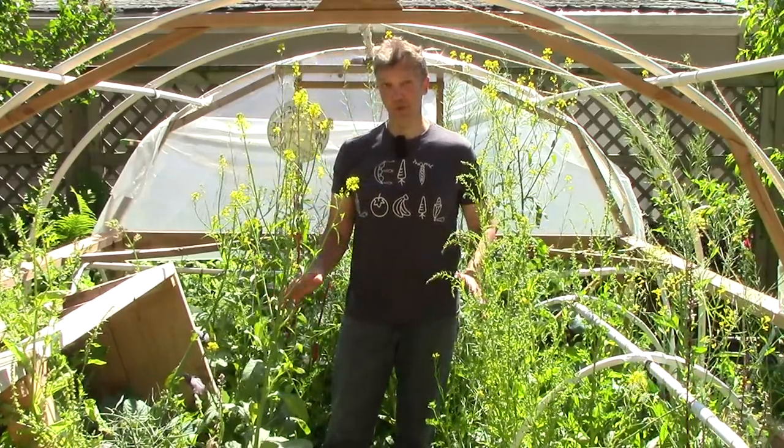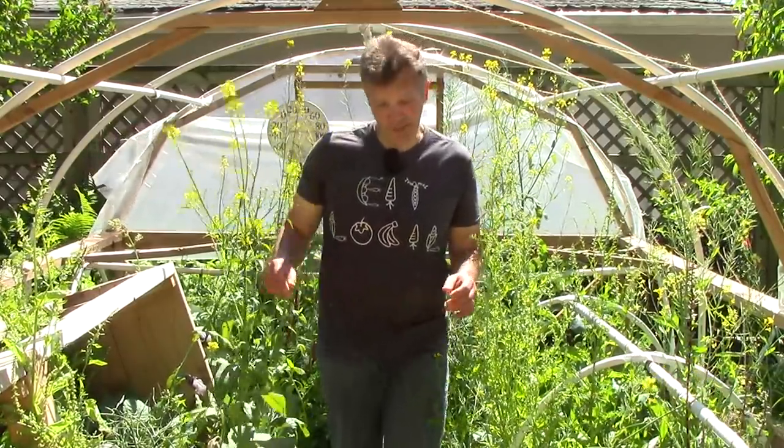Before leaving the hoop house, I wanted to show you one more volunteer crop — tatsoi — but unfortunately I'm having a hard time finding it in this jungle. It is in here somewhere, and it's a fairly reliable volunteer crop.